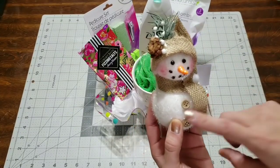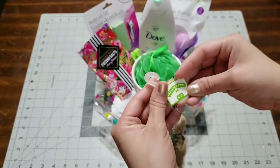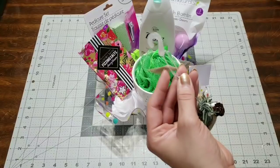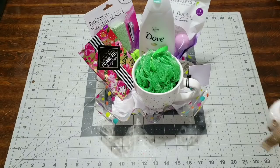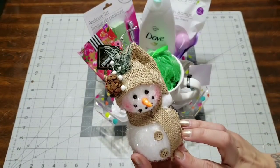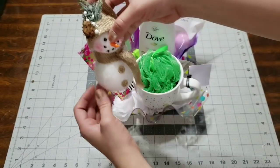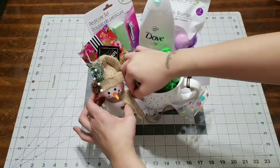Since it's Christmas, I have to add an ornament. I picked this up at Walmart — it was $1.87, so that's perfect. I love this ornament; the snowman is really in this year. I'll go ahead and link another basket where I used a different snowman. I thought the snowman was so cute, so I had to add it so she could have a little ornament in her gift basket.